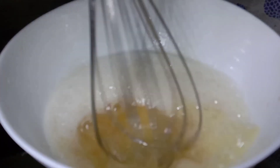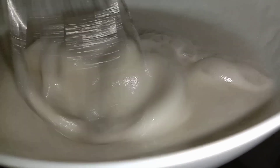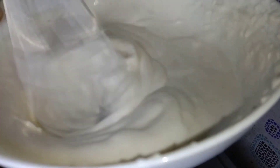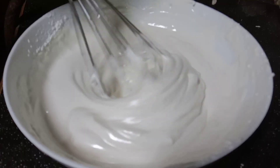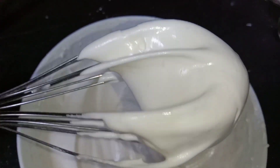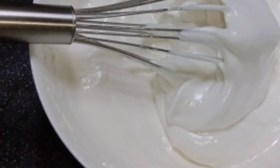This is the right consistency. This is a bit more continuous. I am ready to put the whipping cream in the pan. Now we have the exact consistency. Now we will put the whipping cream in the pan.